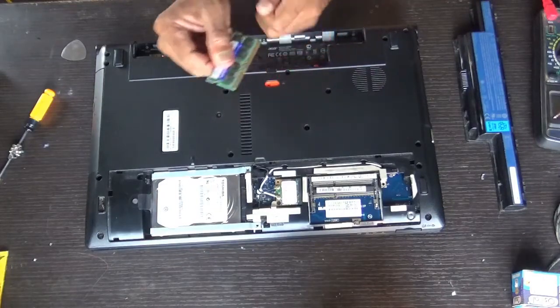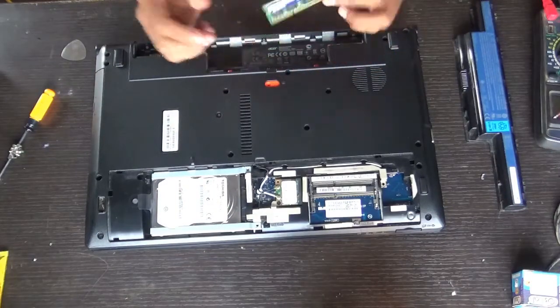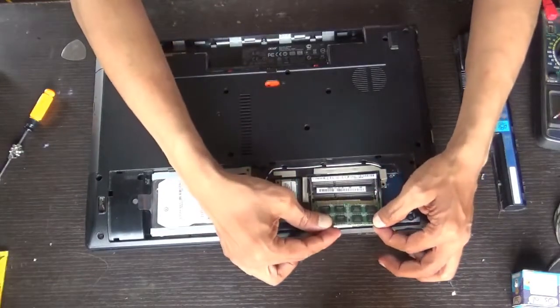This RAM is 4GB. If you want, you can insert one more 4GB and upgrade it to 8GB.